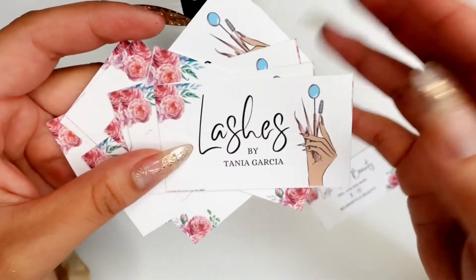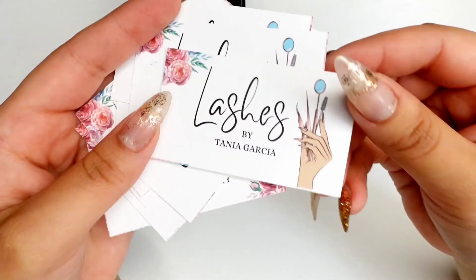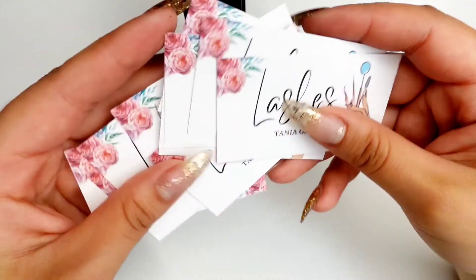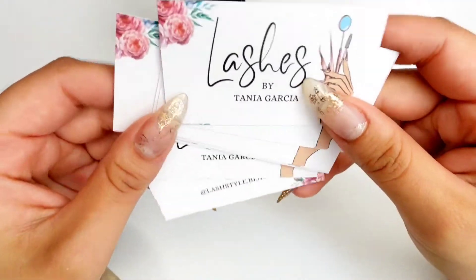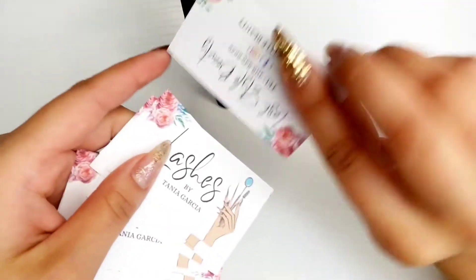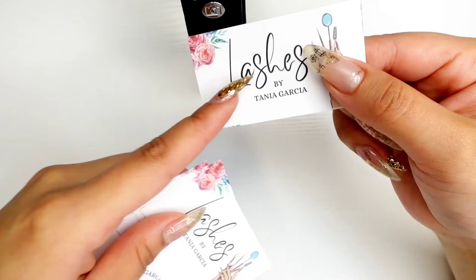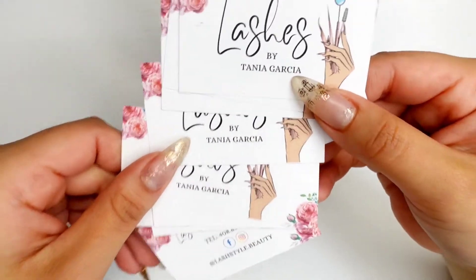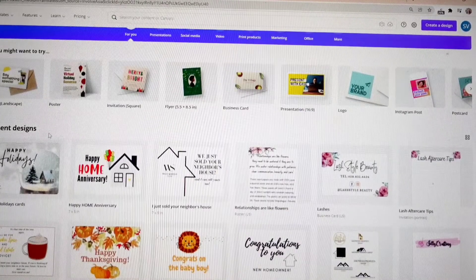Hello everyone and welcome back to my channel, thank you so much for tuning in. Today we're going to be working on designing these business cards that I made for my sister. I did this using Canva and everything was free. I'll show you guys how easy it is — Canva is very beginner friendly. I'll be doing front and back, and there'll also be a part two where I show you how I print and cut with my Cricut, so stay tuned for that.